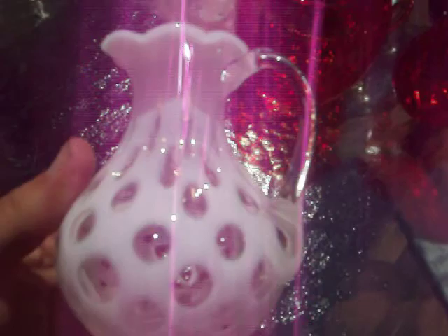Continuing with the opalescent, here's just a coin spot design vase of some size. Then I have a pitcher — you can see the pitcher — that has kind of a rough pontal bottom. Here's another pitcher, pretty much the same: coin spot, applied handle.